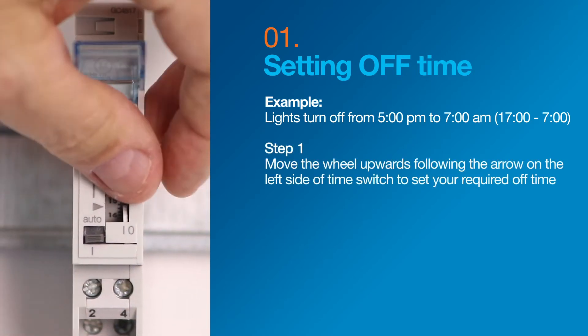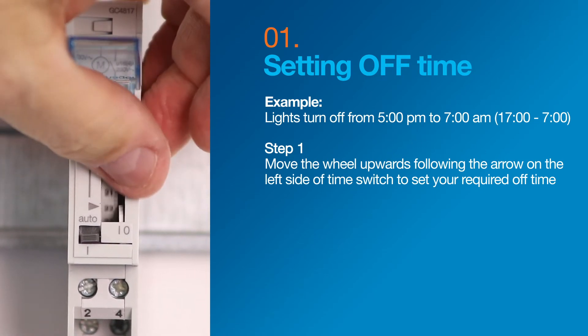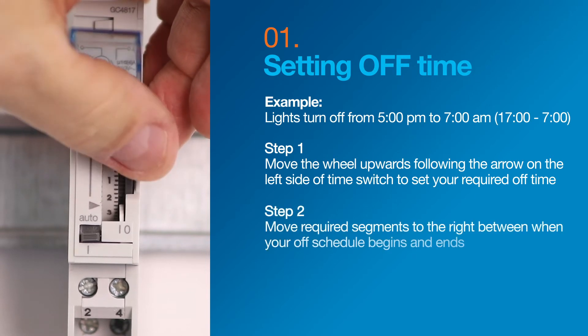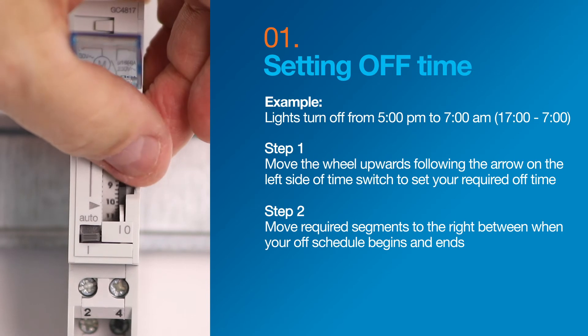Move the wheel upwards following the arrow on the left side of the time switch to select the off times. Move the segments to the right as you select when your off schedule begins and ends.